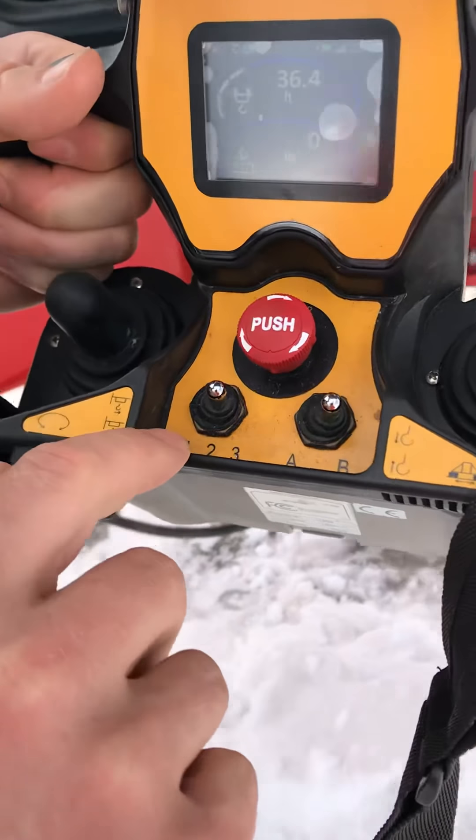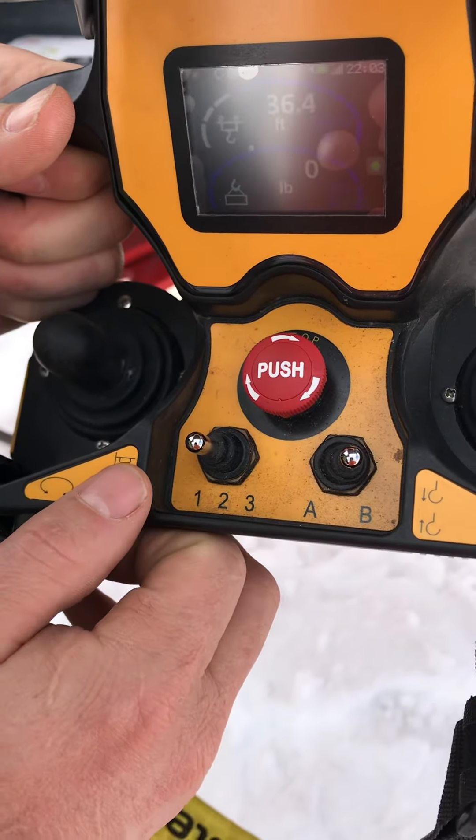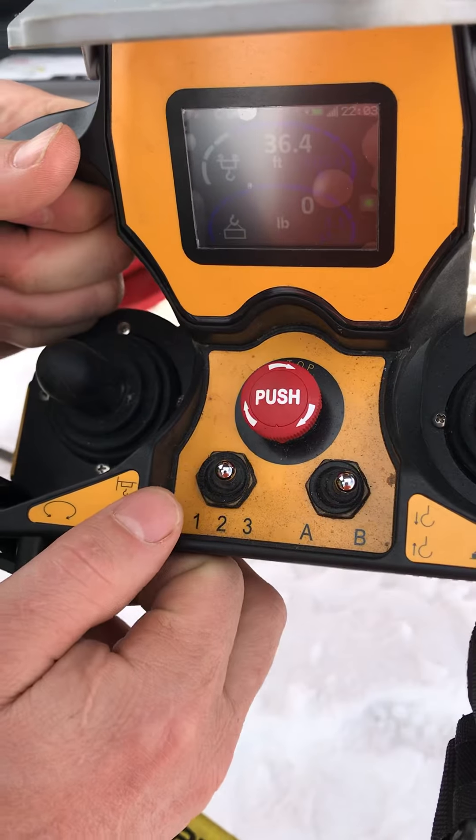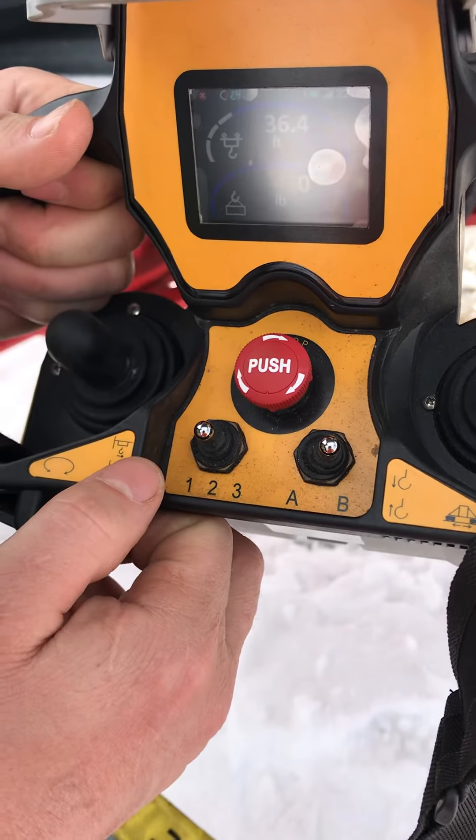Right here we've got the slew speeds: one, two, and three. This only affects the slew speeds. So if you're making the same pick over and over, go ahead and crank it up if you're comfortable. If not, keep it in one or two. Three is pretty fast.